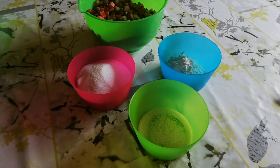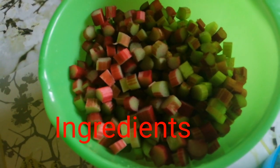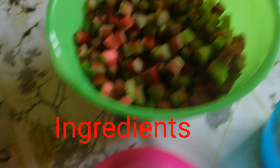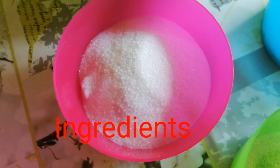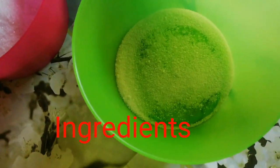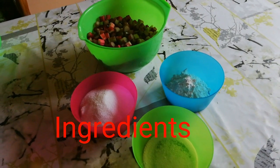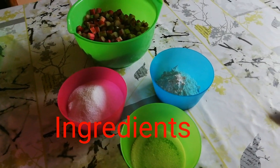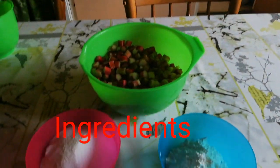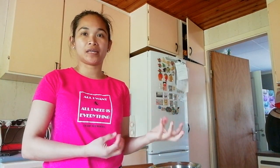Here are the ingredients for the rhubarb pie. Here is the rhubarb — I cut them into small pieces. Here's the sugar, we use white sugar. Here is the cornstarch and some salt. I will put the ingredient measurements in the description below. Let's begin to mix this into the rhubarb, and we can leave that on the side before we start to make the dough.